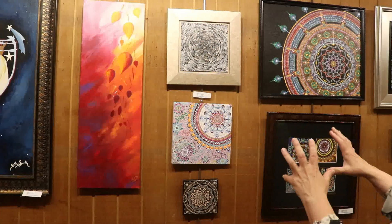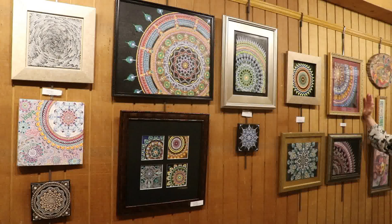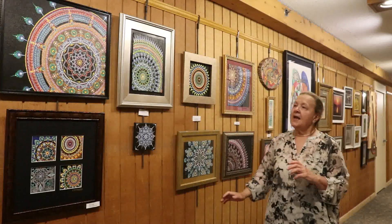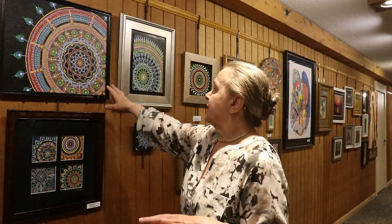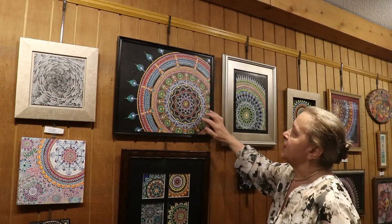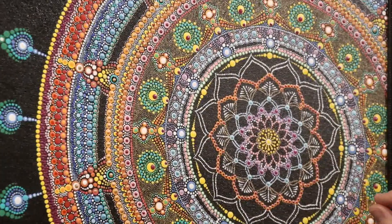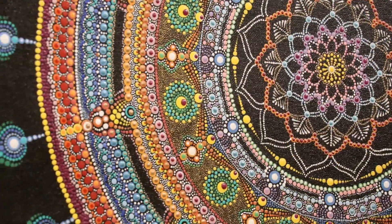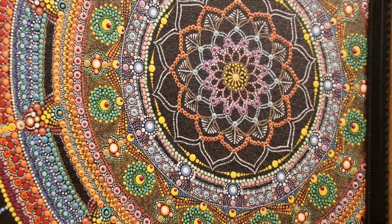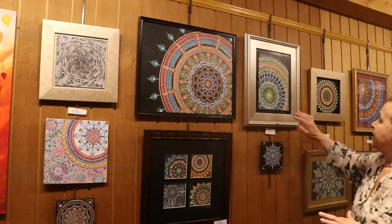This next grouping is all done in acrylics — all dot painting. What I mean by dot painting: if you zoom in a little bit and take a close look, every single application of paint on the canvas is a dot of acrylic paint. This one took a couple of months to do, this one took a couple of weeks, this took about two weeks, this took a couple of days, this took a couple of days, and this one took a couple of weeks.